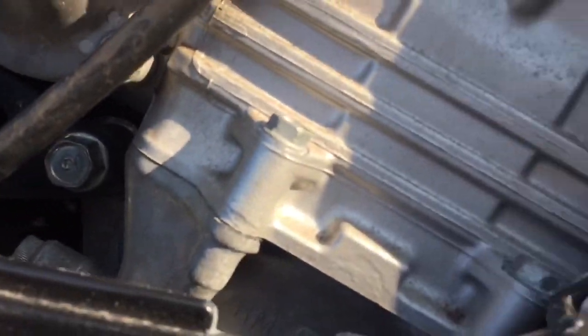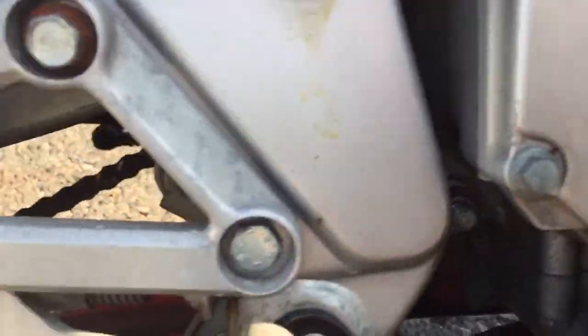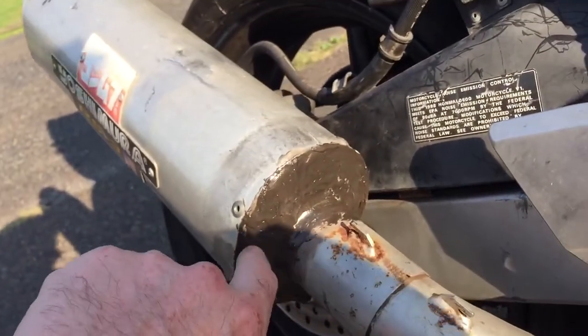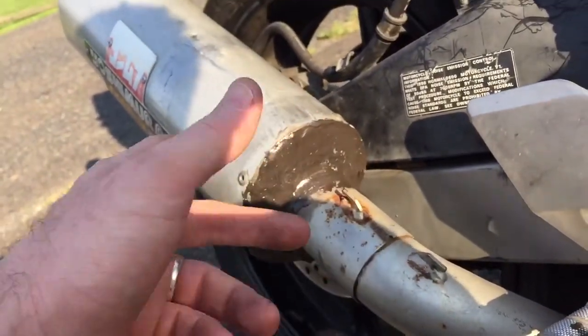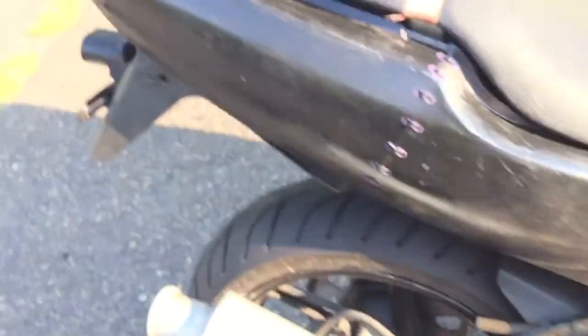As you can hear, the engine sounds good. The exhaust had a bunch of holes in it, so we just JB welded it off for the time being.